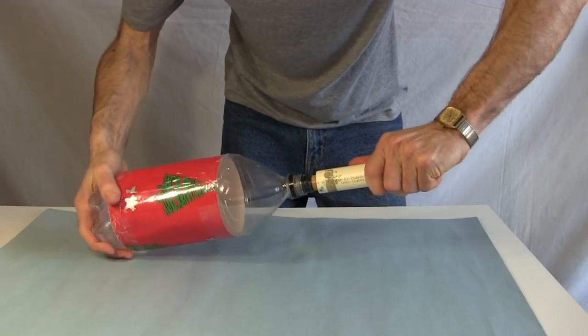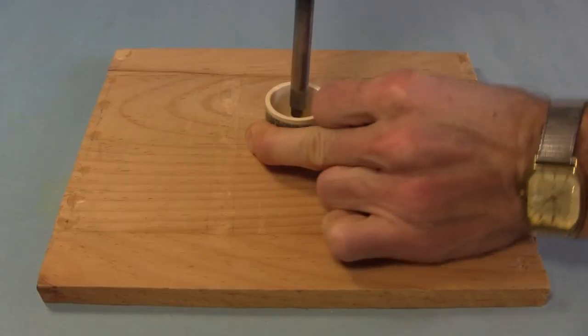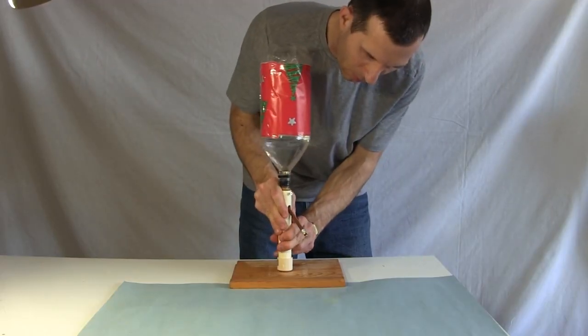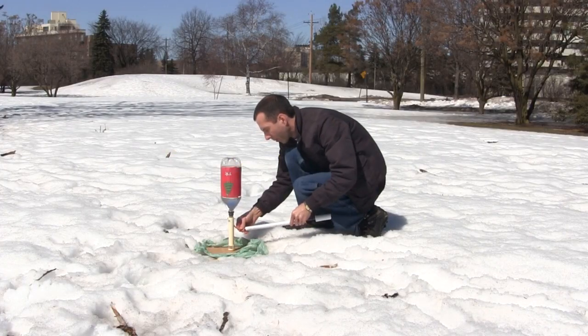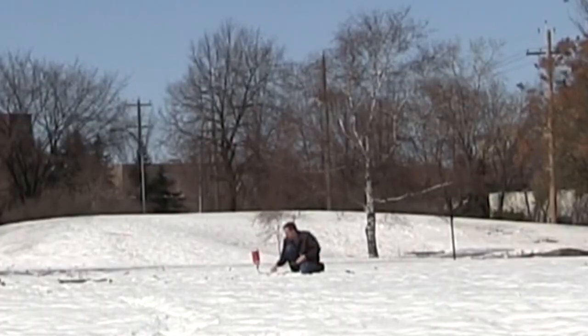Now I'm ready to plug in the bottle. To finish the launch tower, I drill a hole in the end cap and screw it to a piece of wood that serves as the base. And now I can do the final assembly. At last, it's time to fly. The first step is to attach the pump and then start pumping. When the pressure is great enough, the rocket takes off.